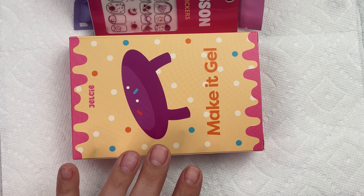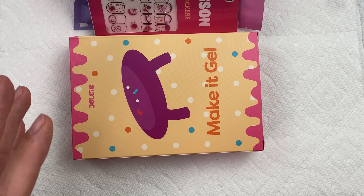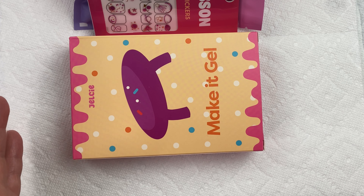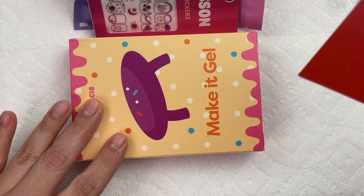Hi everyone, I hope you're doing well today. Today we're going to be looking at this product from Gelsie. They sent me a PR kit, so we're going to go through what was included, and then I will show you how to apply the gel product from start to finish. If you're interested, I will put all their information in the description box down below. So let's go ahead and look at what they gave me.